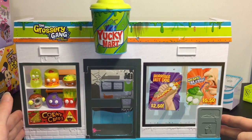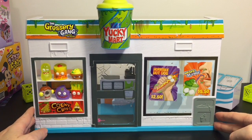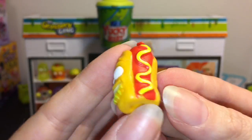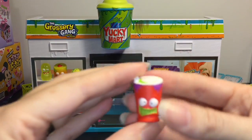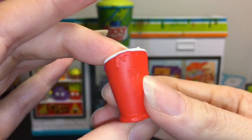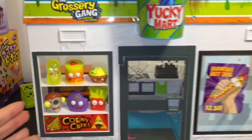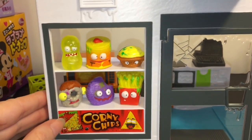So here is our Yucky Mart all put together. You just needed to snap a few pieces in - all the decals and stickers were already on, so it had very little assembly, which is cool. Let's go through our exclusive figures. They didn't have names, but judging by the poster, this guy is the horrible hot dog. He's still $2.50. And then we have this guy, which is some sort of drink - he might be the mushy slushy for $5.50. So those were our two little exclusives. This is the front of the store, and you have this cute little display window that advertises corny chips and you can just set your little characters there - they're looking out.